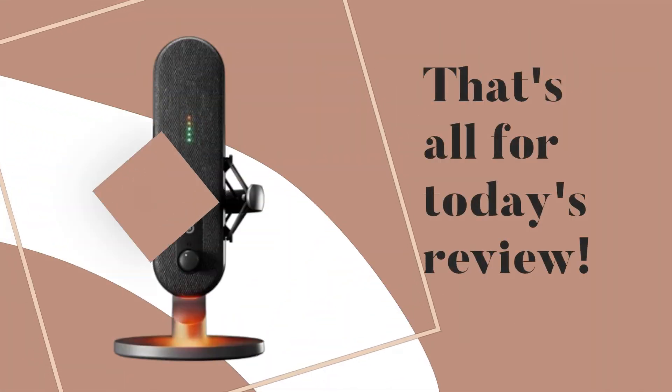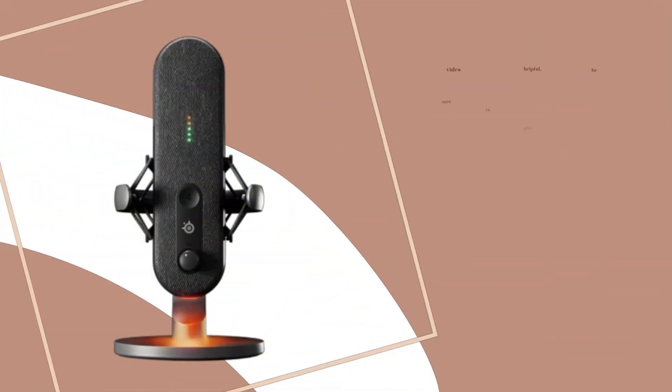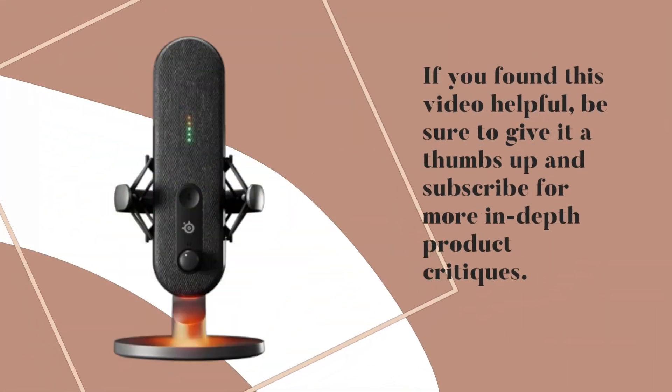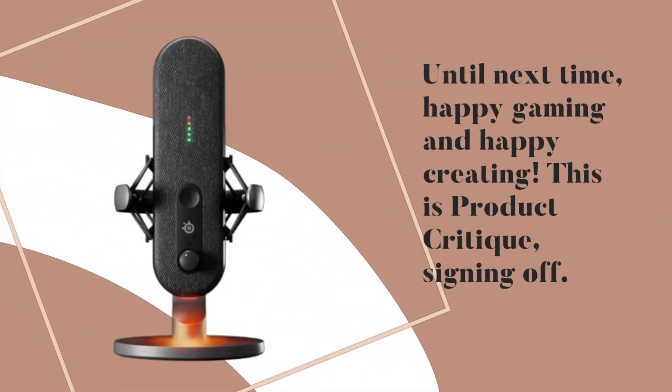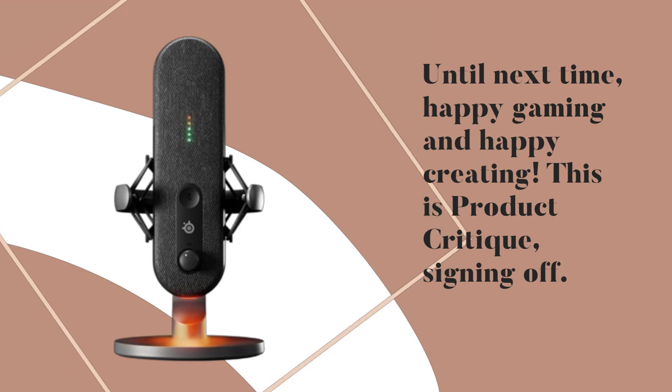That's all for today's review. If you found this video helpful, be sure to give it a thumbs up and subscribe for more in-depth product critiques. Until next time, happy gaming and happy creating. This is Product Critique, signing off.